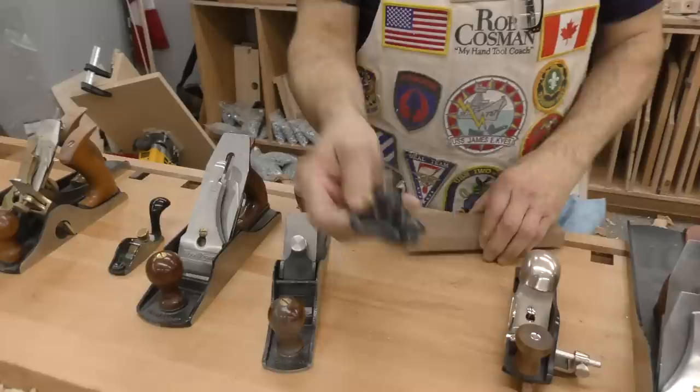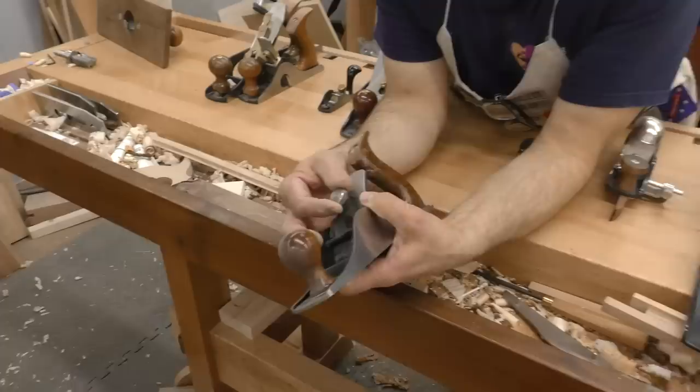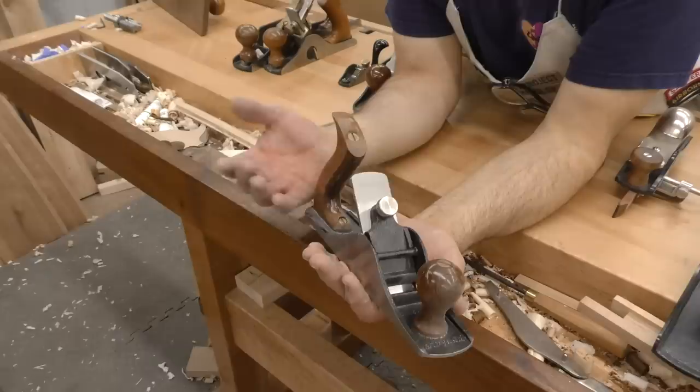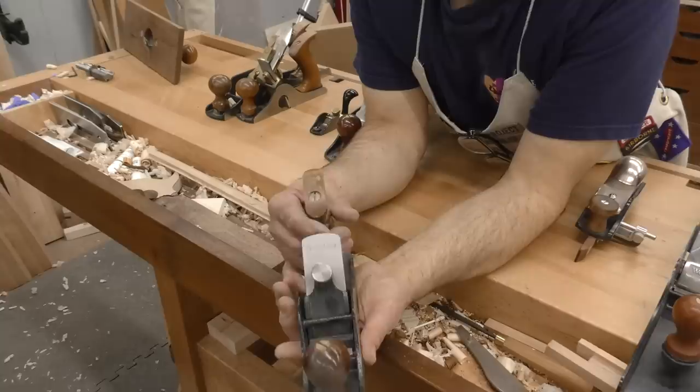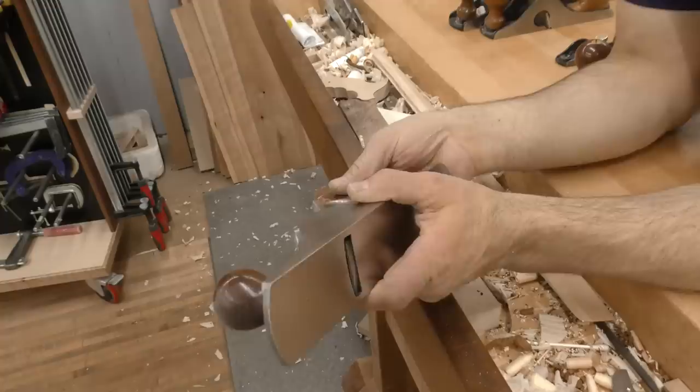Number seven is my scrub plane — a Pinnacle made by Woodcraft, no longer available, but very similar to the Stanley number 40½, which is also made by Lee Nielsen. This is primarily for addressing rough stock and getting it to a point where you can use your bench planes — like an axe with a little more control. Big thick blade, large rear handle so you can get four fingers on there, big open throat so you can take a lot of stock and really move a ton of material. Great exercise, by the way.